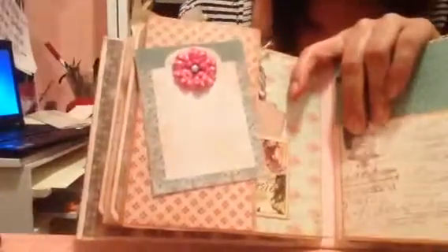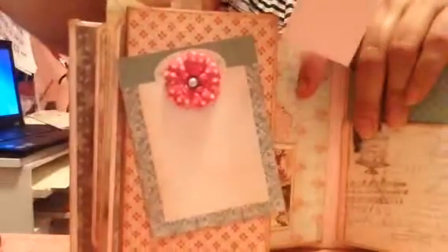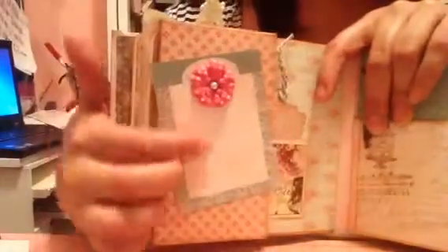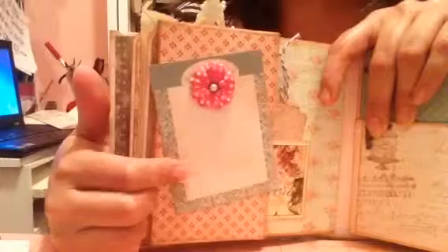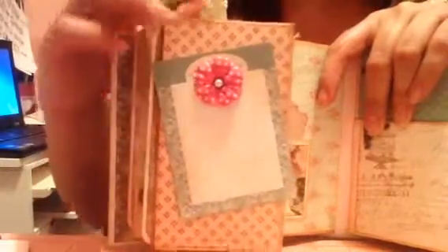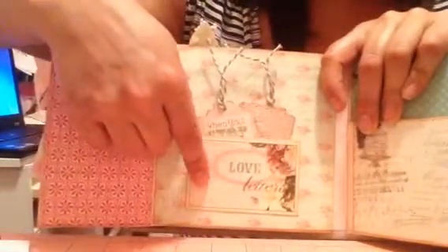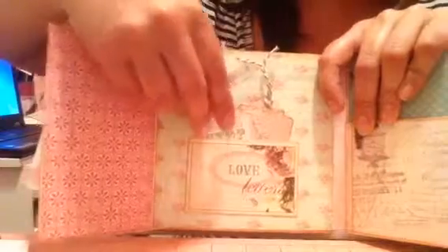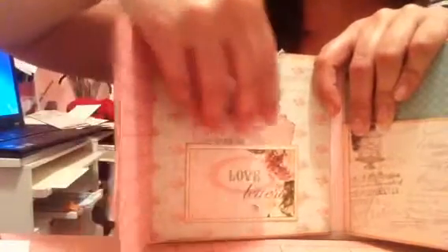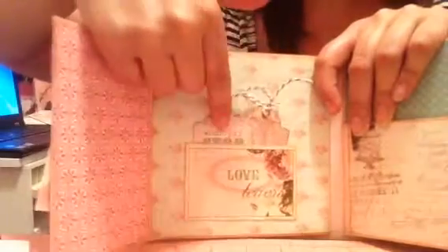Oh, and this is missing tags — two tags go in here; I'll do those later. A journaling spot — this is from the Echo Park collection. Some paper flowers from Michael's. This is a pocket. This is the Western Romance journaling tags from Webster's Pages — that was a leftover from my sister-in-law's mini. Some little bitty tags I just stamped up and put a sticker on. And that little pocket.